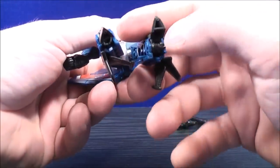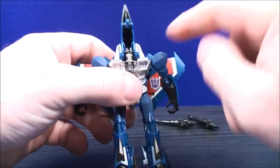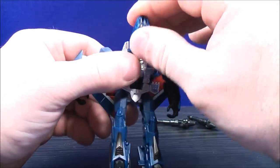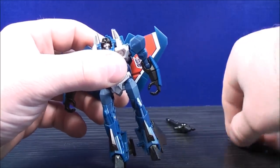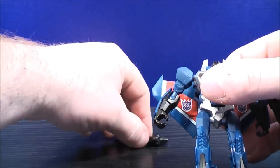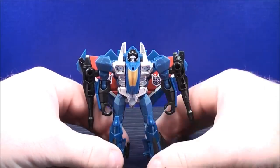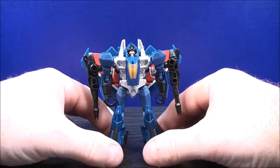Bring the foot out and the heel back on both sides. With the top section, fold the wheel in and fold the nose cone down, then bring the whole section all the way down. Now you can plug the null rays alongside Thundercracker's arms. Straighten everything out and here you have Thundercracker in his robot mode.